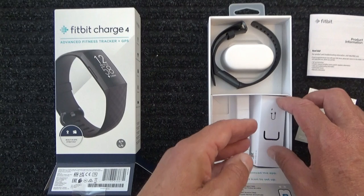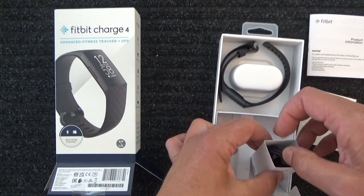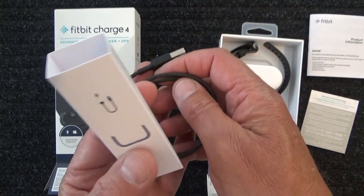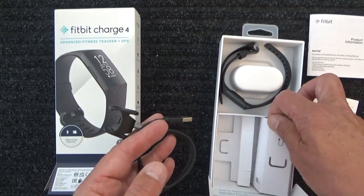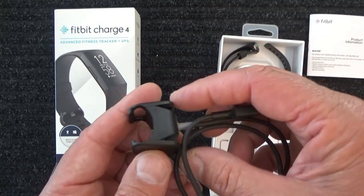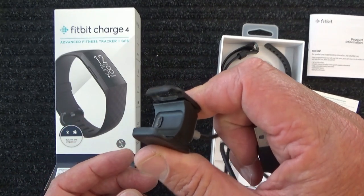And the important thing in the bottom half is the charger. So there we go, there's the charger. It kind of gets a little bit lost in the black background and the black charger. There's the USB and there's the little clip-on charger.